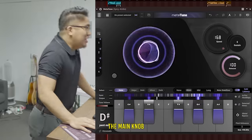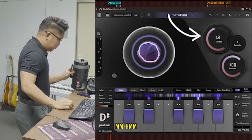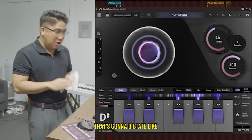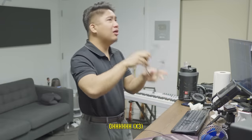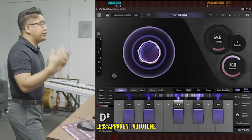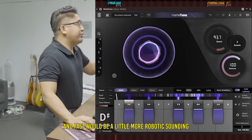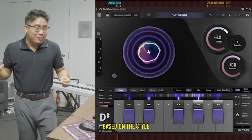The main knob you're gonna be focusing on is the retune speed. That's gonna dictate how strongly the auto-tune is working. Slow would be more natural, less apparent auto-tune, and fast would be a little bit more robotic sounding. Once again, no wrong answers — it's just based on the style.